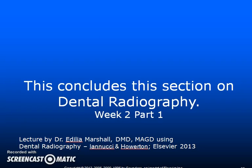This concludes the lecture on dental radiography for week two, part one.